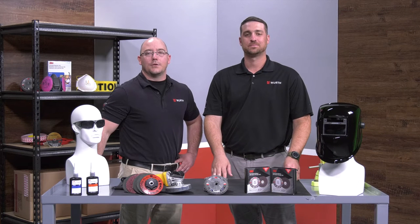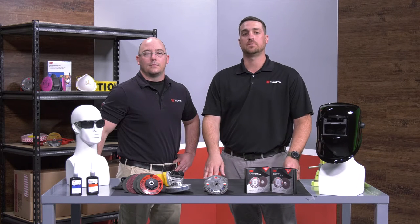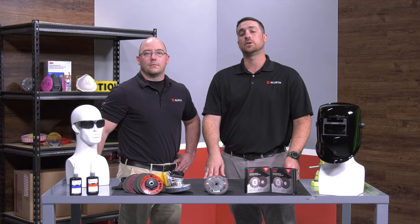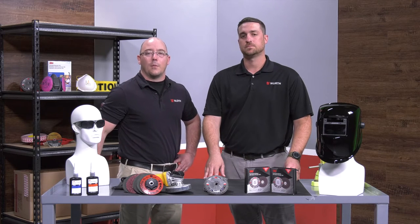Hey everybody, this is Kevin Wedge of Worth Industry North America with my friend Beau Jones of Worth Oliver Van Horn. What's up y'all? 3M has been a longtime valuable partner of ours, helping us come up with key solutions for all our current and future customers. We're here to highlight some new and innovative products that 3M just came out with.